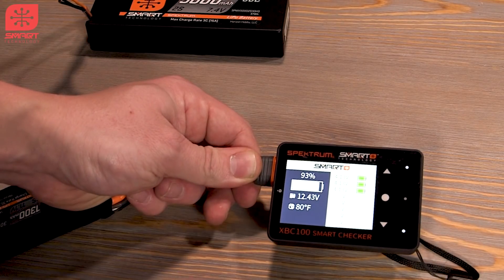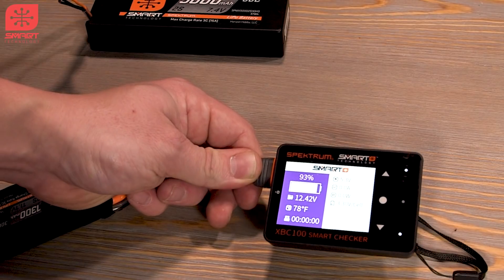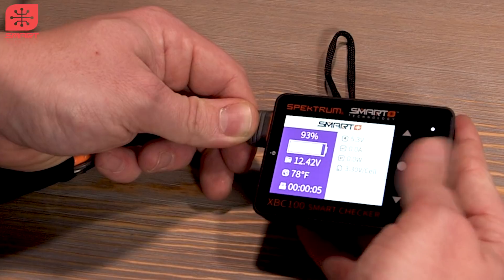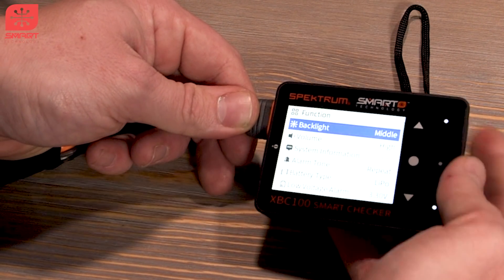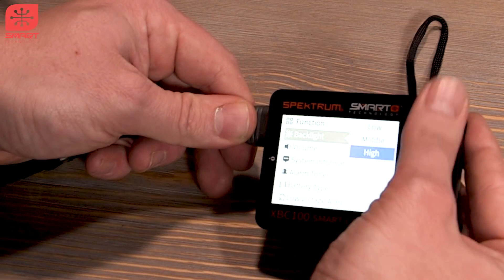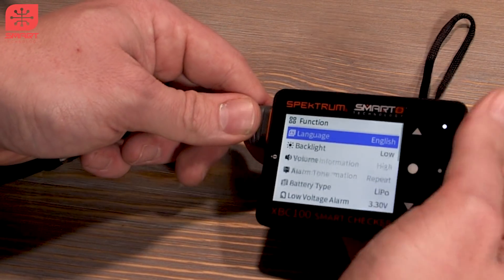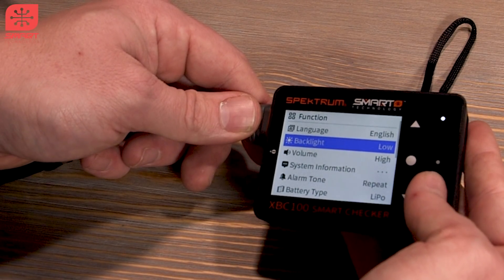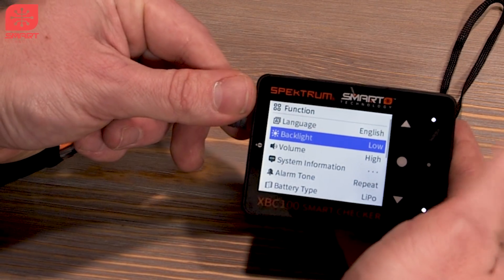So the first thing we see is the main screen — it gives us an at-a-glance view. Let's turn down the brightness for the camera here. Backlight is on medium, let's turn it down to low. That's better. So that's one cool function — you can change the backlight. On a really sunny day you can turn it up, or if you're shooting video you can turn it down.